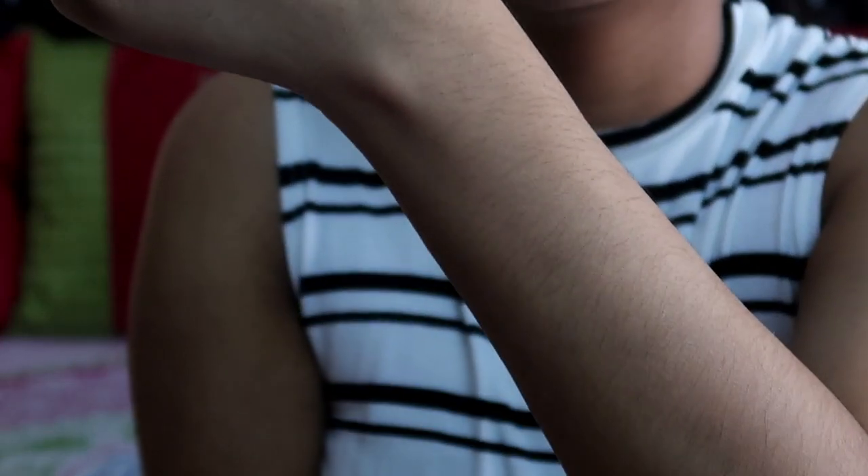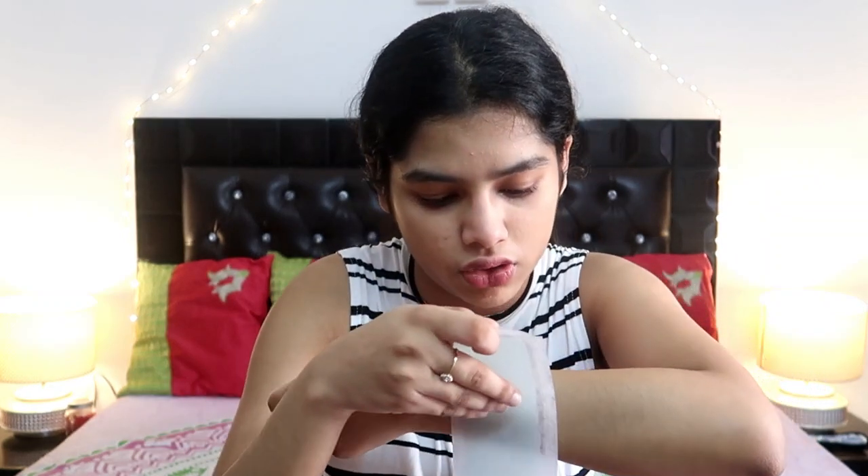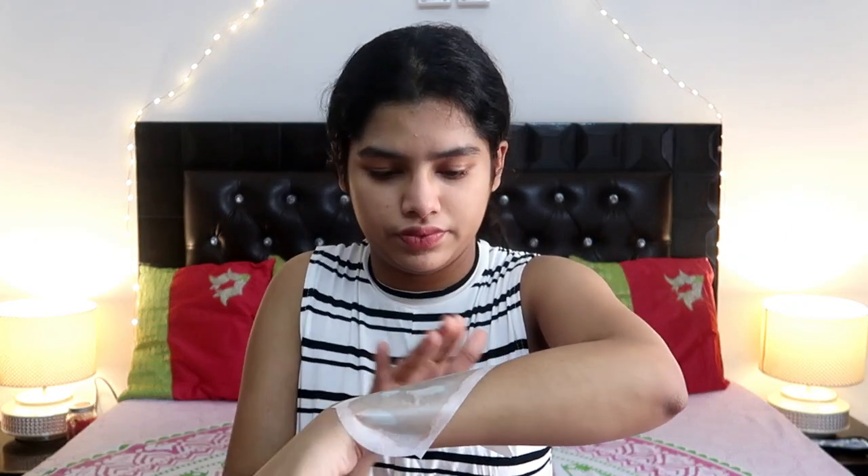Now you can see how much hair growth is on my hand. The box says you should apply the strips in the direction of your hair growth — so like this, along my arm. Just rub it a few times in the direction of hair growth to make it adhere. When we pull these strips off, we pull in the opposite direction to how we applied them.